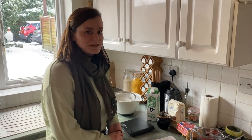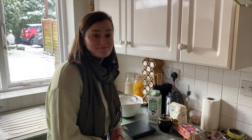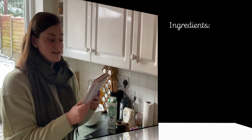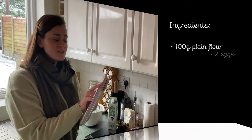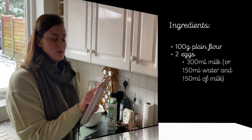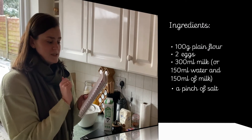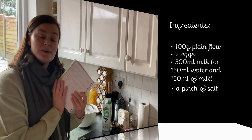The recipe I'm using is my mum's recipe, which I'll put up somewhere for you. You need 100 grams of plain flour, two eggs, 300 millilitres of milk — or you can do a mix of milk and water, it's up to you — and a pinch of salt. Now I'm just going to weigh out my ingredients.